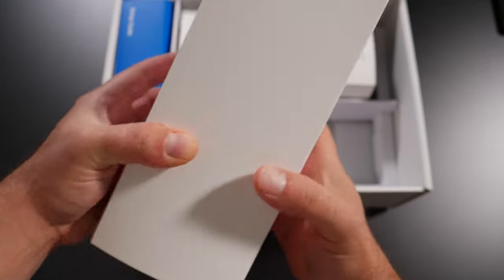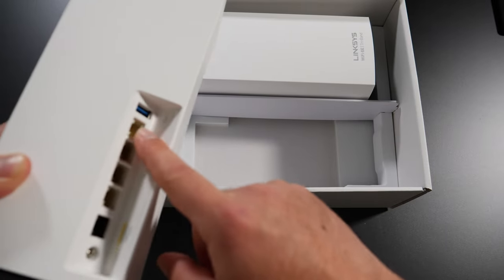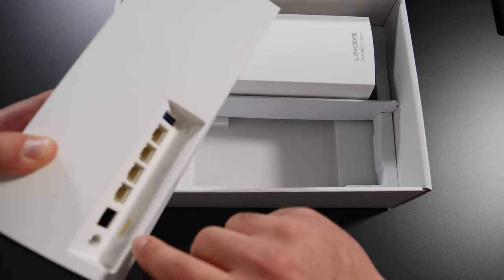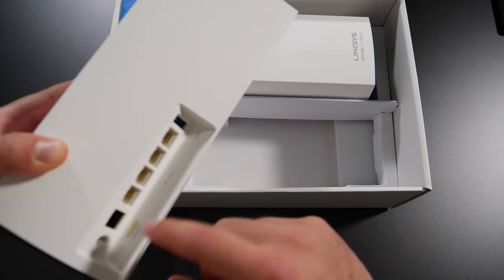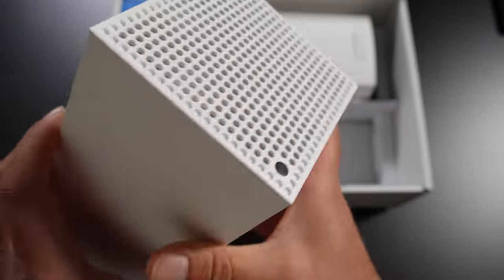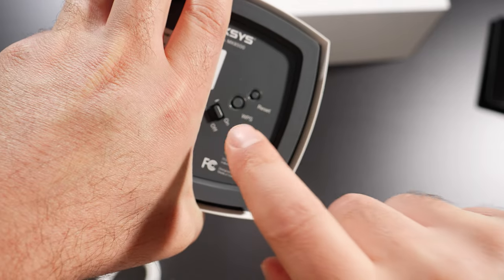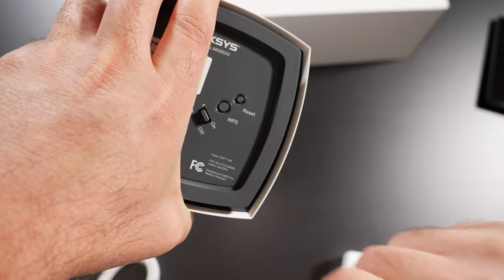These things are fairly large. Looking at the ports: there's a USB 3.0 port, four gigabit ports, one internet port that can go up to five gigabits per second, and power at 12 volts. It looks like there's some cooling and overall a pretty cool design. On the bottom there's an on/off switch, a WPS button, and a reset button.